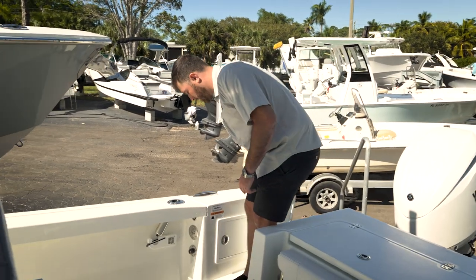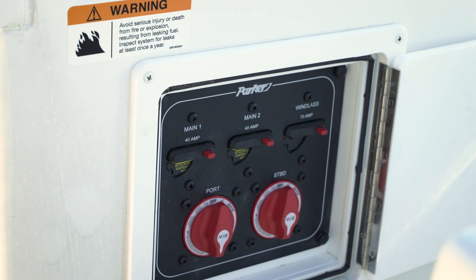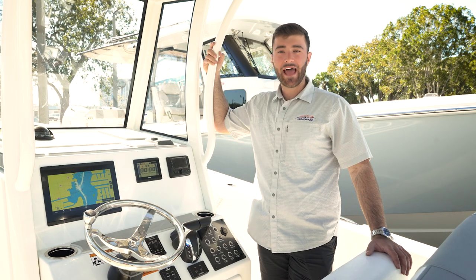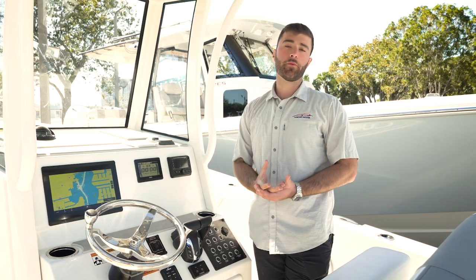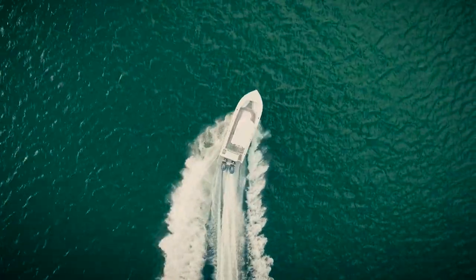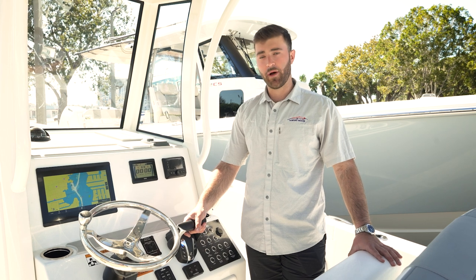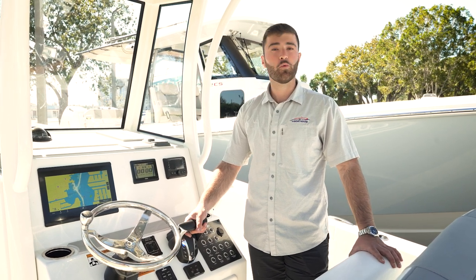Walking through, you have great access to your switching behind the door — you can turn on your boat while walking to the helm and be ready to enjoy the day. The last key feature I love to point out is Parker Boats' phenomenal ride quality. This legendary boat building brand truly has an incomparable ride quality. Thank you so much for watching — my name is Matt Roth with the Boathouse Group. We will see you out on the water.